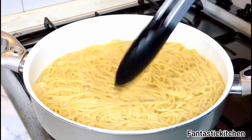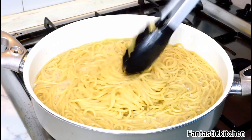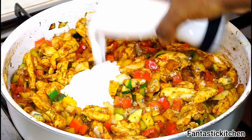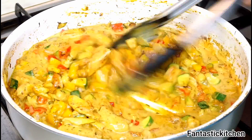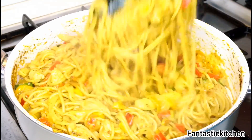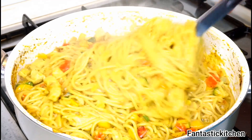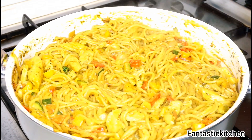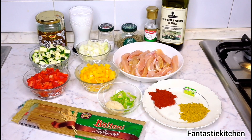Hi everyone, welcome to my channel! In today's video I'm going to be showing you how to make a very quick and easy pasta with some coconut milk and some vegetables. So if you want to see how I made this beautiful and yummy pasta, then keep on watching.